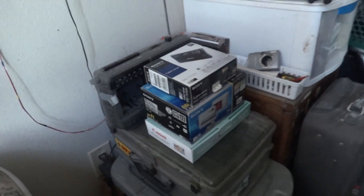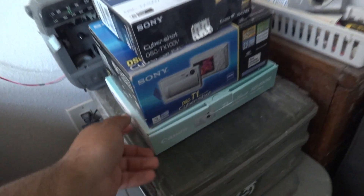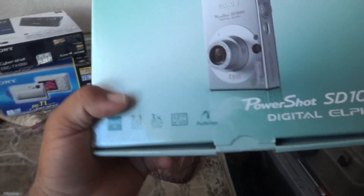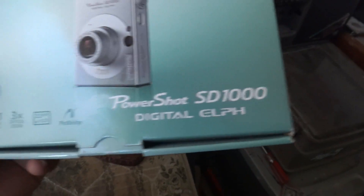Hey YouTube, we'll be taking a look at the three different camera boxes I have. Let's start off with the one on the bottom, the Canon PowerShot SD1000 in its box.